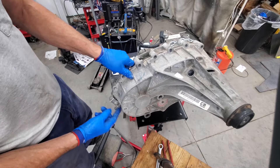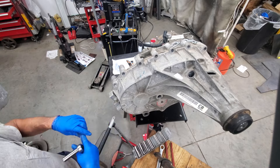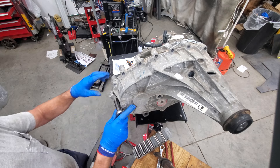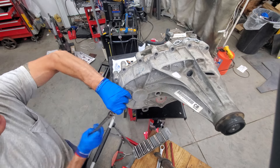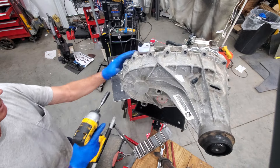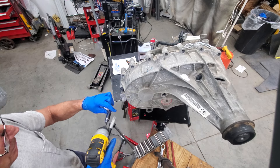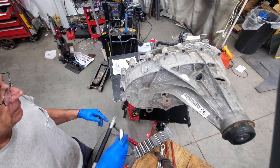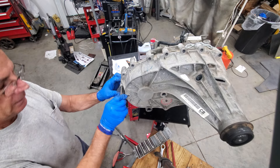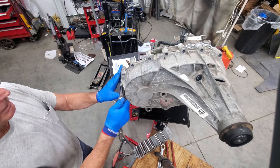We got everything out except over here on the stud. There's one last stud left with a 13mm socket — get that nut off. That was the nut to hold that bracket on, not the stud. I knew that stud was 15mm — still got to get the stud out.